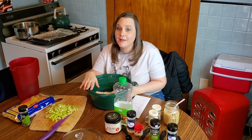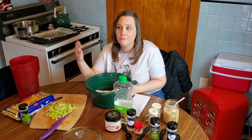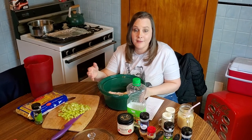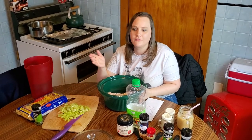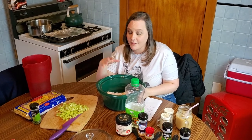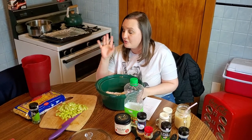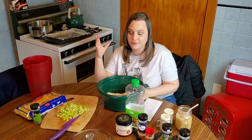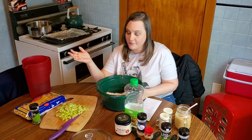You can freeze it in airtight containers for about a month - two months is the most I've ever gone. It makes a lot, so if you have a small family you'll have a lot left over. You can give it to friends, send it to churches, fire halls, freeze it - whatever. I actually have a friend I taught this to who doubles it and makes a whole bunch to give out to people in the colder months.